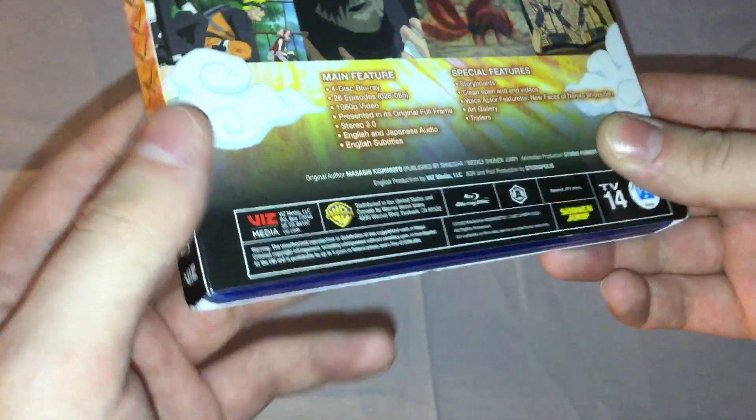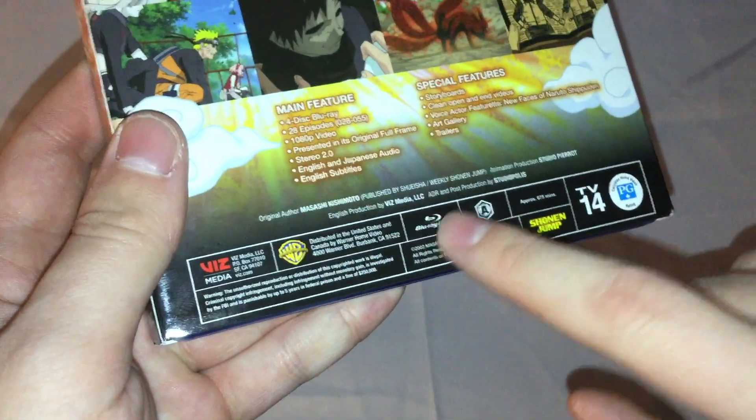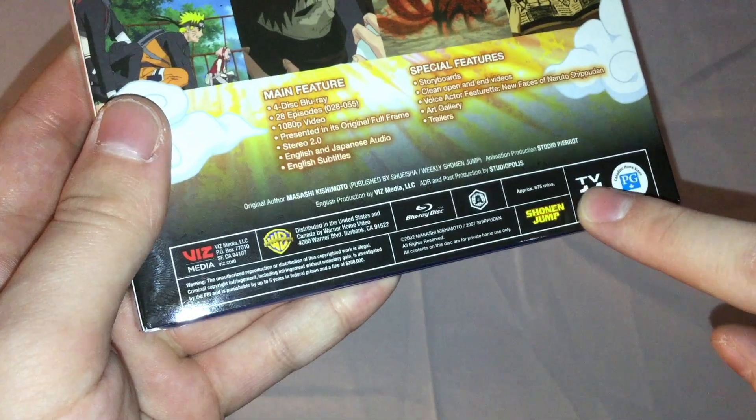Art Gallery. Trailers. Viz. Warner Bros. Blu-Ray Region A. Approximately 675 minutes. TV-14. And all that.